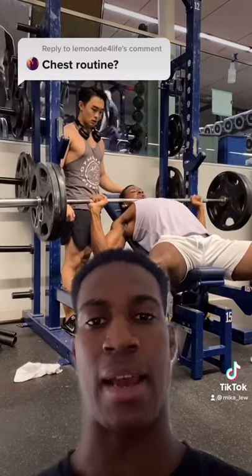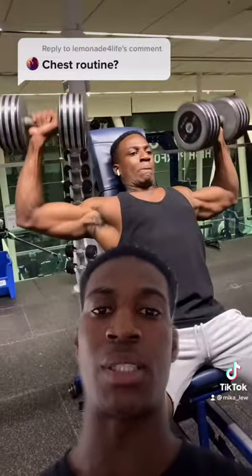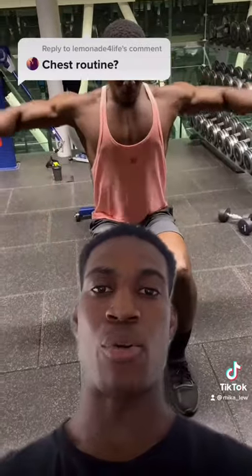Then I'll move on to incline barbell press and again I do around four to five sets. Then I move on to shoulder dumbbell press — it's actually one of my favorite exercises. Then I normally move on to shoulder laterals, I love doing this exercise.